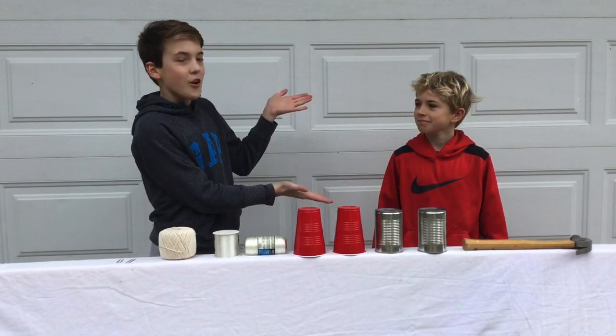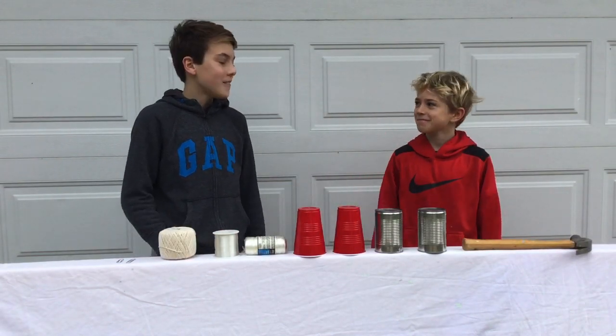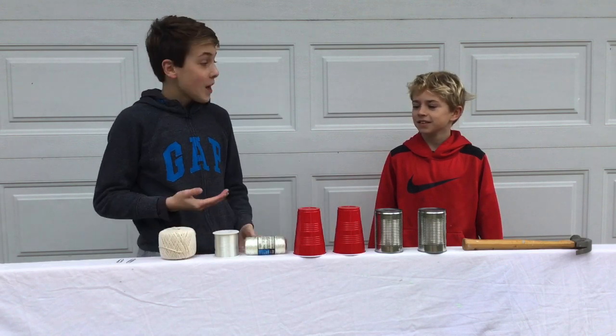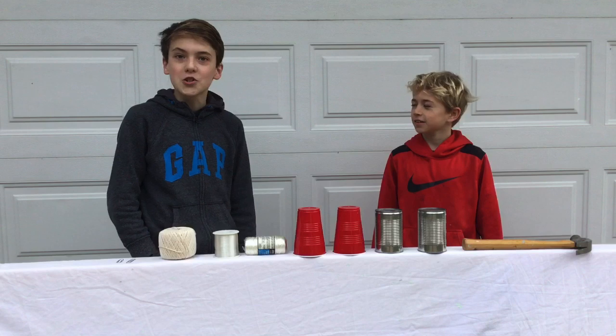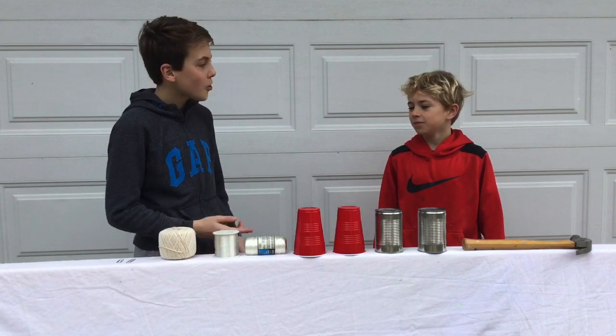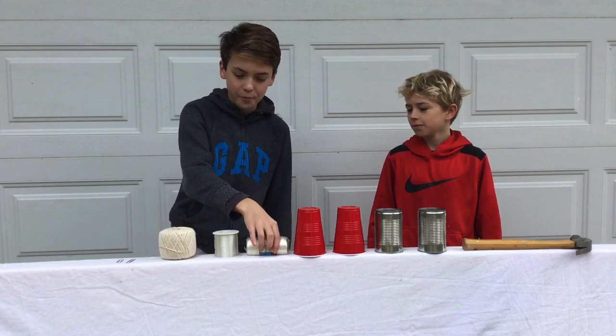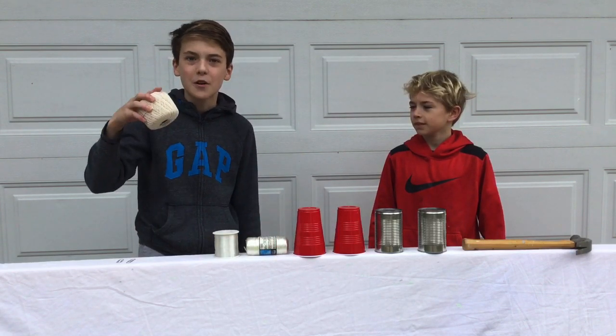Now we have my friend Walker here — he is one of my fellow subscribers. If you're not subscribed, go subscribe right now. We are going to make a hypothesis on what string we think is going to work best. Walker, what do you think? I think that one. I think I'm going to go with this one. All right, let's test this one first.